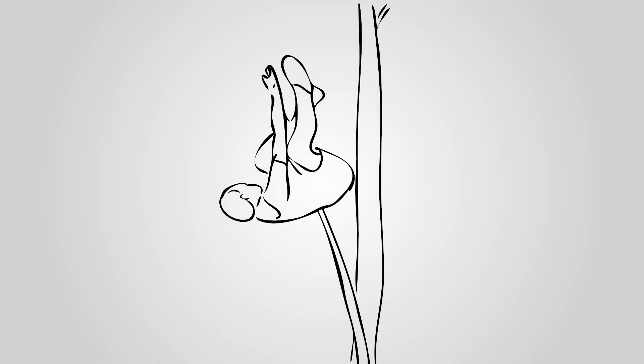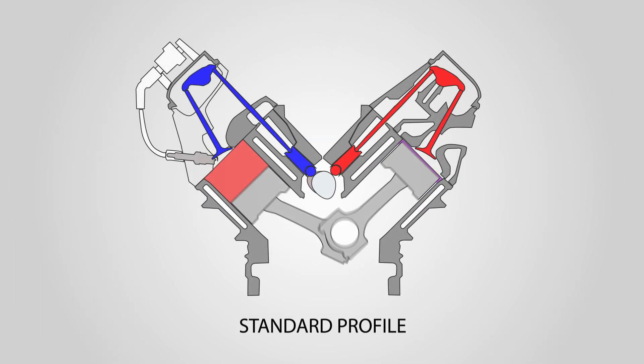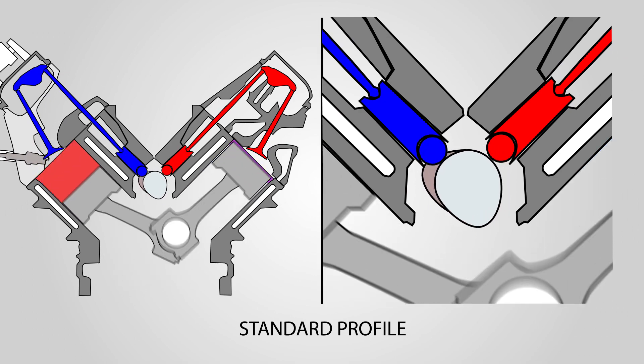If you think about a pole vaulter running up and trying to jam his pole into the pit and throw himself over the bar — that's how old cam designs work, to an extent. We used to think that the more we could squeeze the bottom of a lobe and the more we could expand the top of the lobe, the more power we'd have.